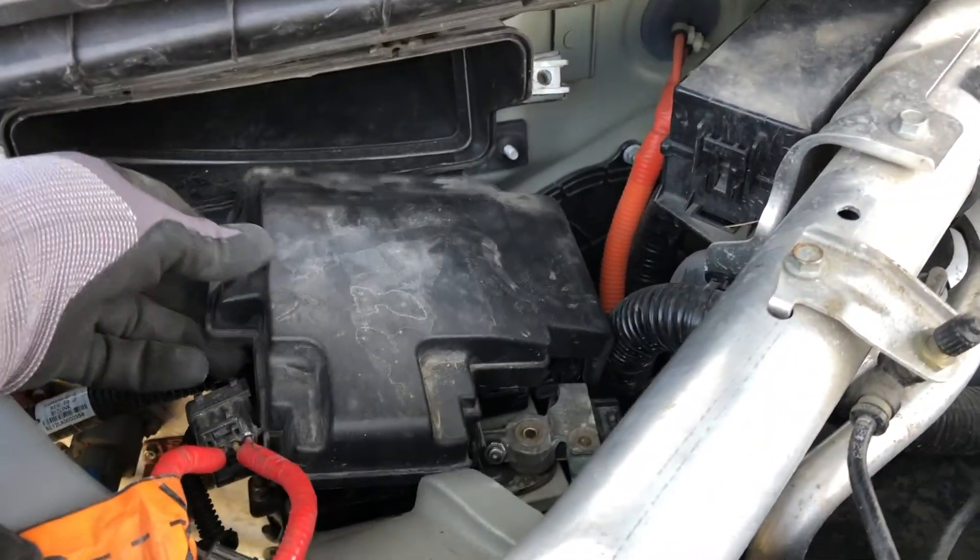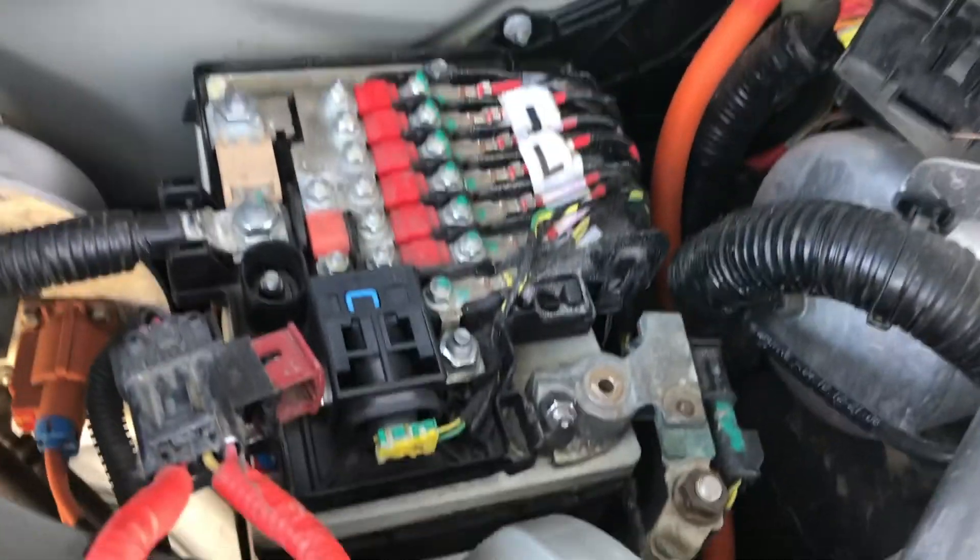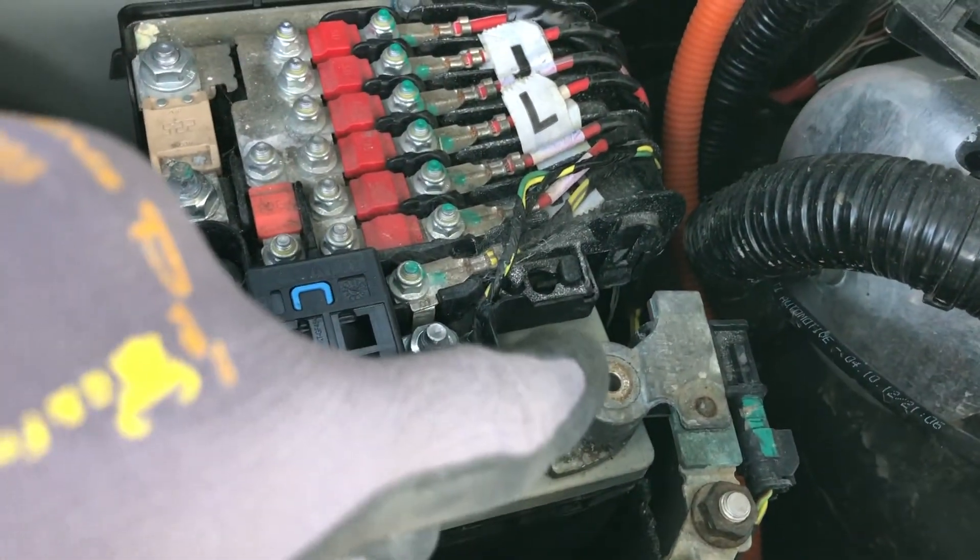I used the clips on this to take this cover off, and then down here I just removed an 8 millimeter bolt to remove the negative terminal. And the 12 volts is powered down.